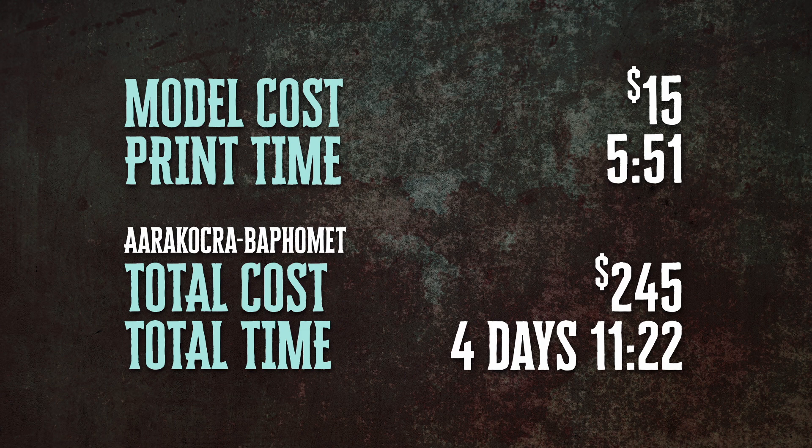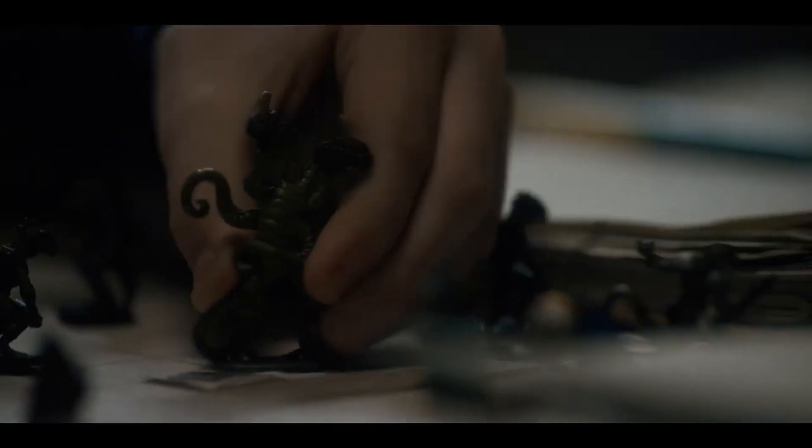In terms of resources, I've stopped adding up the resin total because the slicer estimates were never accurate — they didn't account for fails or the resin rinsed off printed models. Financially, he cost $15 and took just under six hours to print. For all the monsters printed so far, we're up to $245 and right at about four and a half days of print time. Overall, a really great start to printing demons. Next up we have an all-time classic made popular by one of the best shows on television — the Demogorgon!